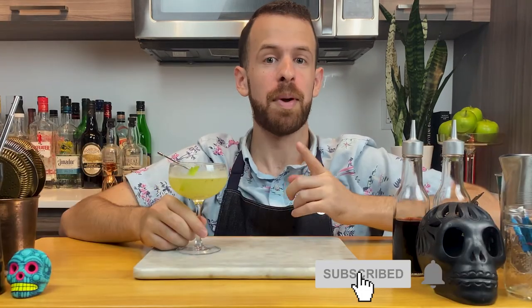All right guys, that's going to be it for this video. Thank you so much for watching. If you haven't already, please make sure to like and subscribe, and hit the bell icon to get notified of the next video. Also follow me on all socials at Liquid Memoir. And before we go, remember: an apple a day keeps the doctor away. Cheers!